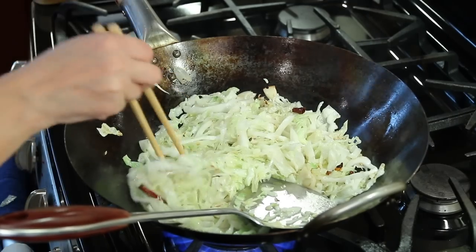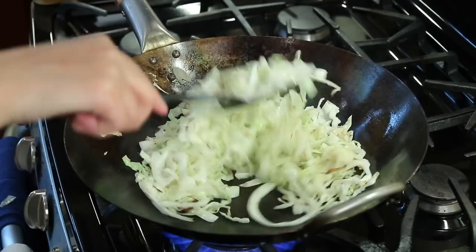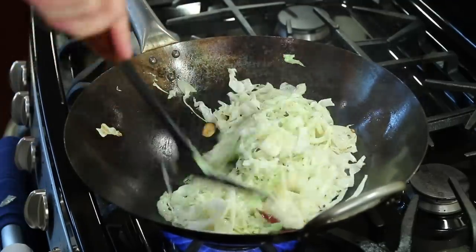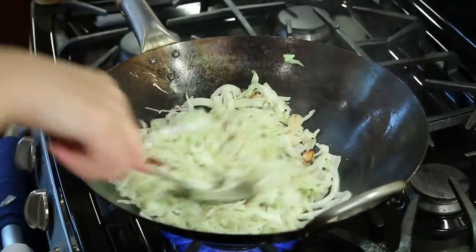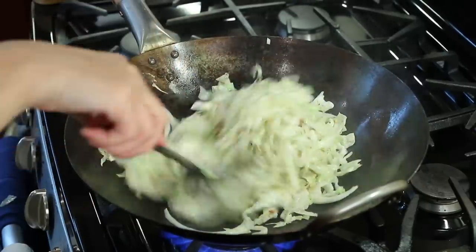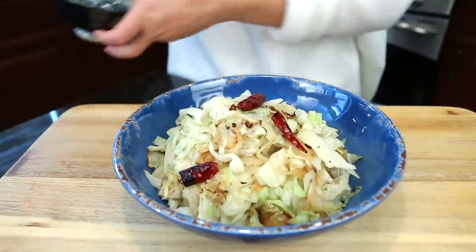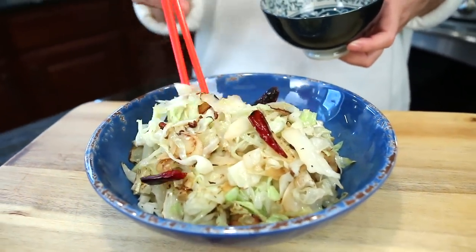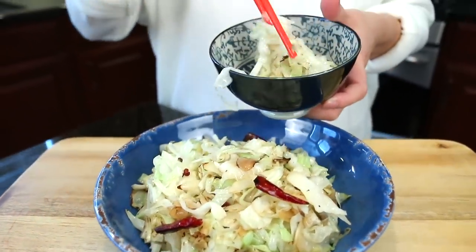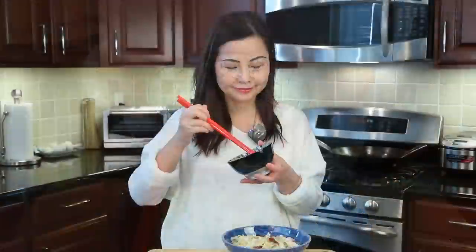Let me try it. How do we know it's done? Taste it, right? Good — almost there. You can see the cabbage is getting color, caramelizing. After about two to three minutes, our cabbage is ready. Do you smell the peppers? Wow, it smells great — so simple! You're not going to eat the peppers. Watch the Sichuan peppercorns. Enjoy. Cheers.